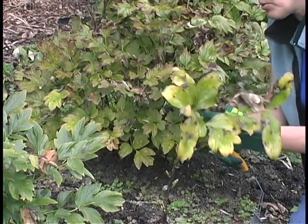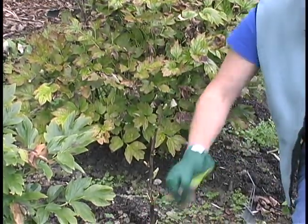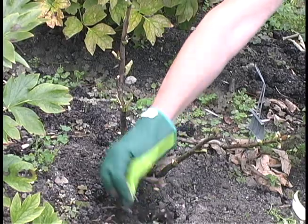Now once it's at this point, this is what will remain for winter, and you'll want to clean up any leaves or debris that might overwinter, because you don't want fungal problems.